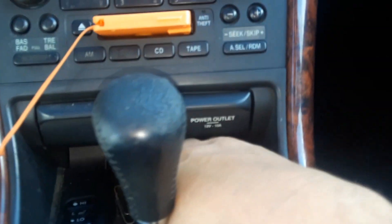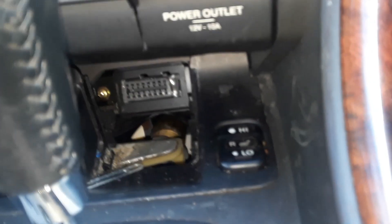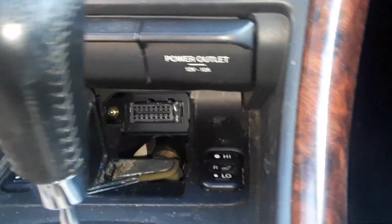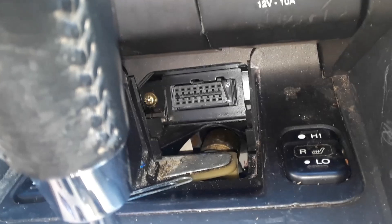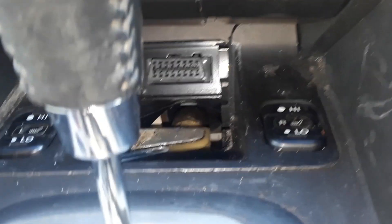If you look just in front of the shifter, you have this little panel here. We're going to reach in there and pull that out — this little hatch — and there's the hookup right there. This one was a little tricky, so I thought I would make a video. The OBD2 computer scan hookup is right in the center console.